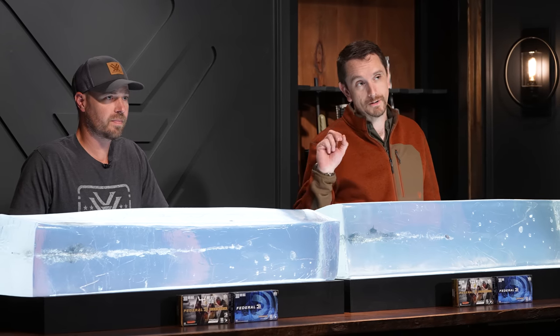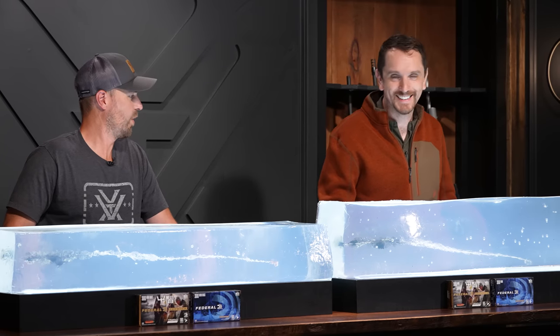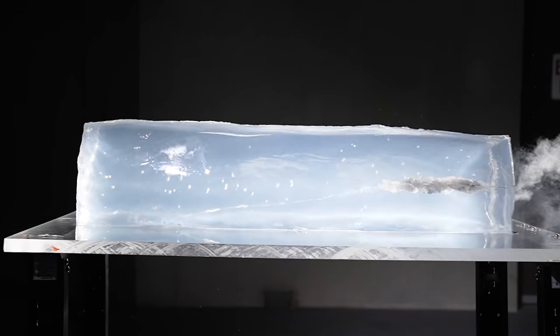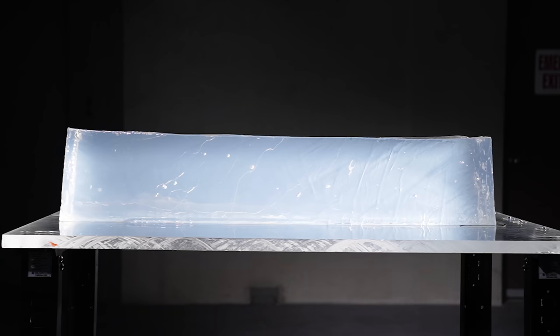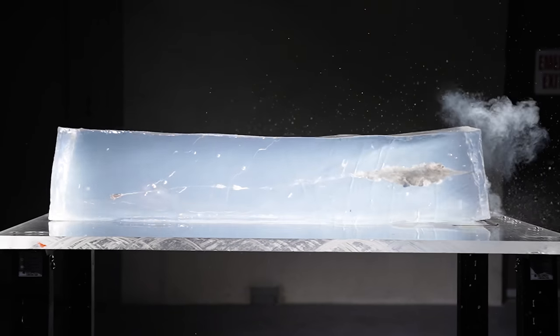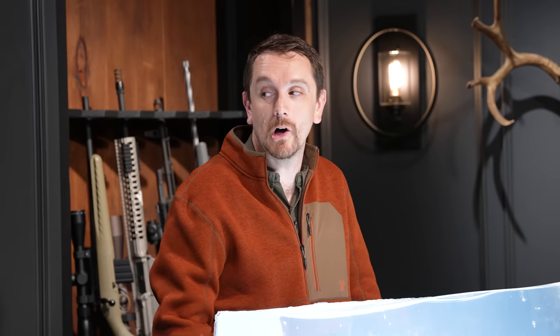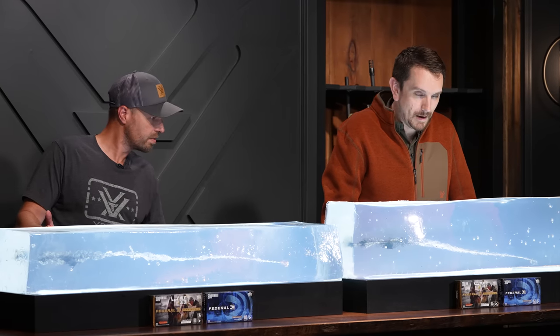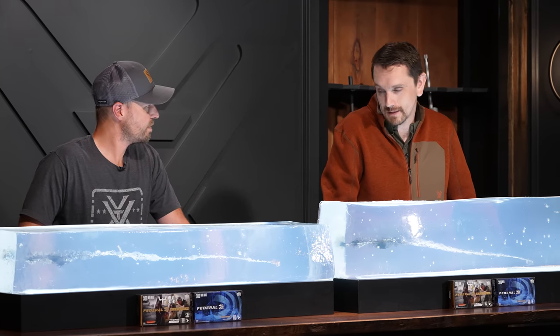We also shot copper. The 308's Federal Trophy Copper came in at 34 and a quarter inches of penetration with a 165 grain bullet. The 300's 180 grain Trophy Copper got 35 inches — more by a little. Both copper projectiles show a notable increase in penetration, and the 300 Winchester again has a bigger, deeper result. I'll tip my hat to the 300 Winchester in this comparison.